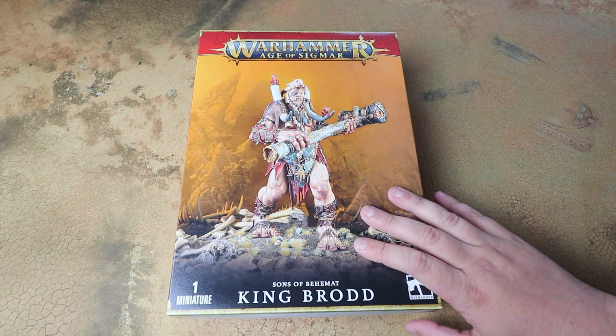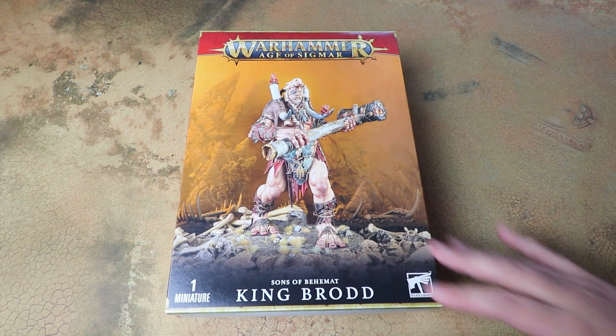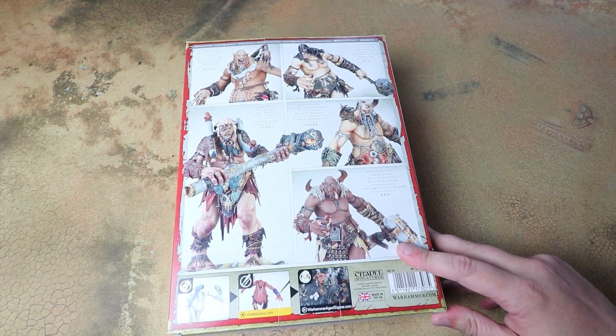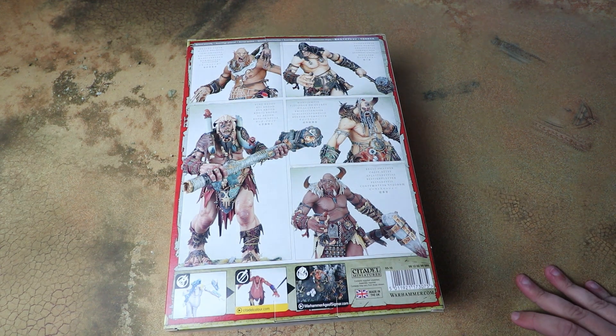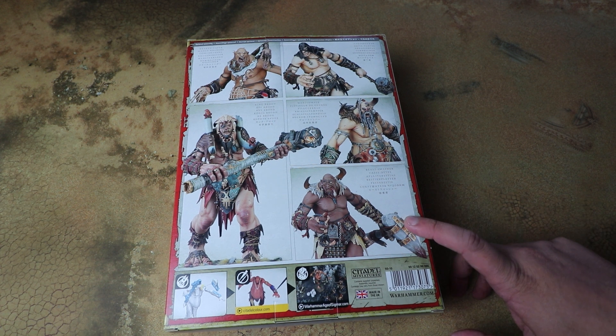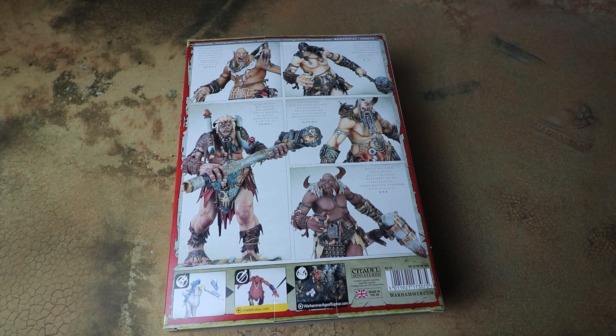Games Workshop are releasing King Brodd, which actually builds a couple of new models. We've got the King of the Gargants himself — King Brodd — but this set also builds any of the old Mega Gargants: the Kraken Eater, the Gatebreaker, or the War Stomper. It also builds another new model, the Beast Smasher, who looks to specialise in killing monsters. He can trade in all his attacks for a single attack that does 5d6 damage — really really cool. For this video I'll probably be building King Brodd, but I'll definitely be picking up a Beast Smasher as well to add to my Sons of Behemat force.